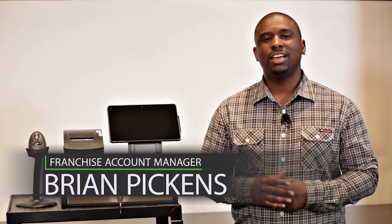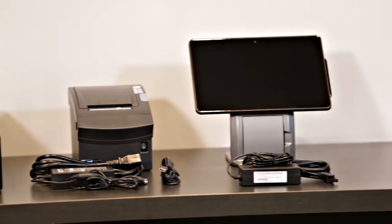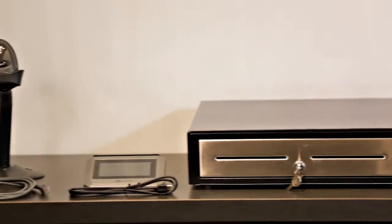Hi, I'm Brian, Franchise Account Manager here at NCR Silver. I would like to present to you today the Silver Register, which is an all-in-one point-of-sale solution with true plug-and-play capabilities.